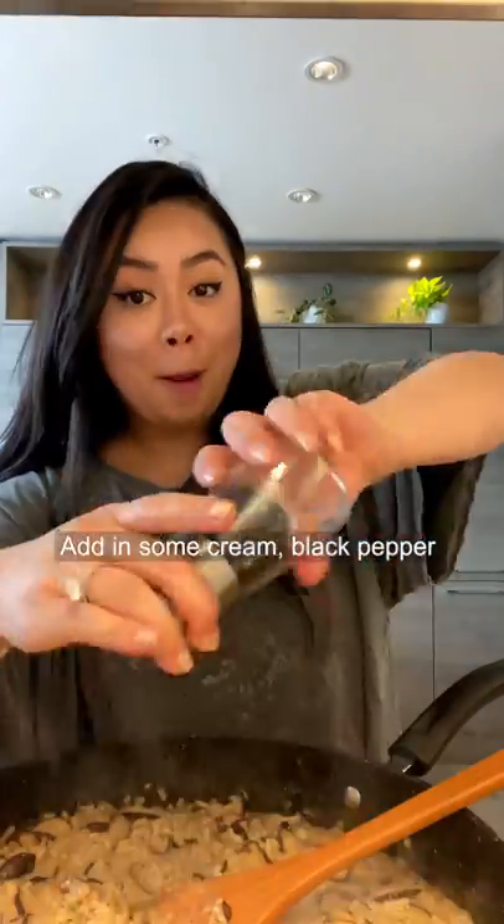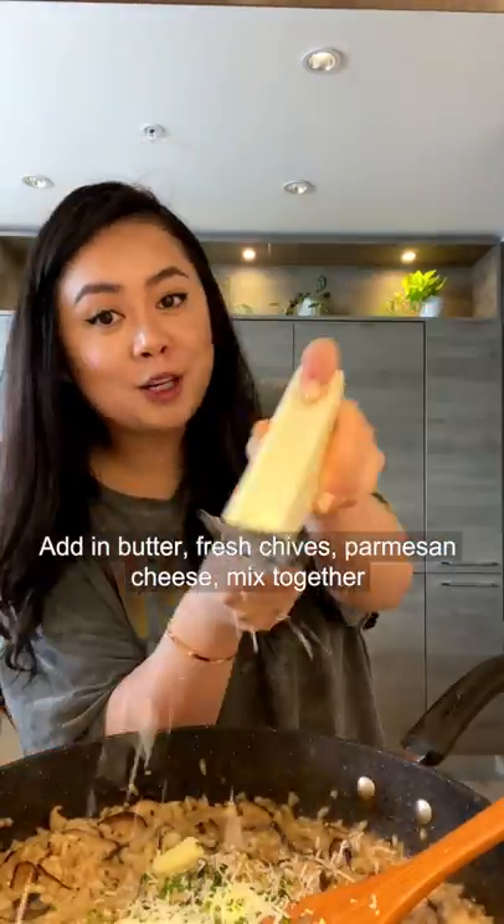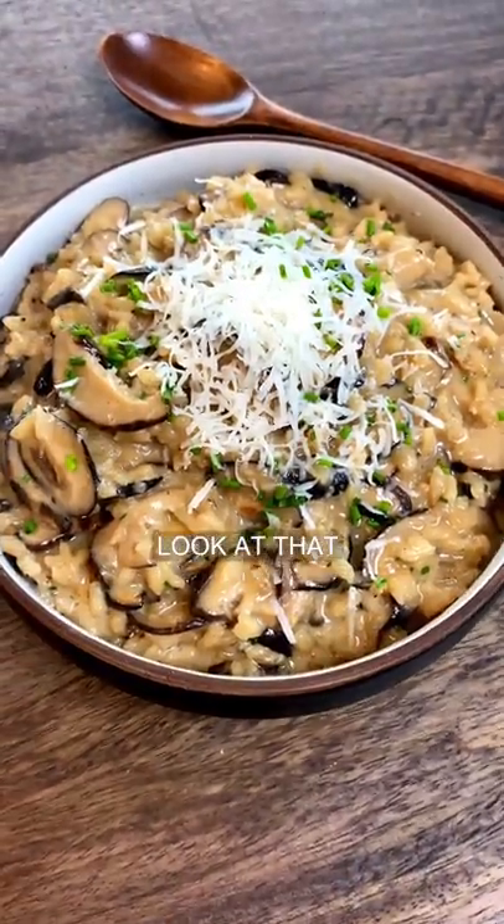Add in some cream, black pepper, butter, fresh chives, and parmesan cheese. Mix together. Look at that!